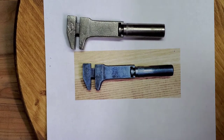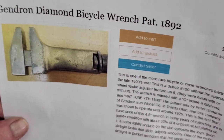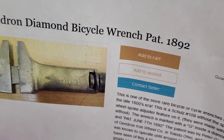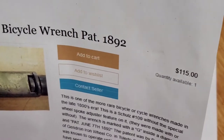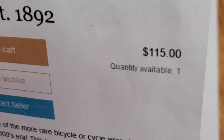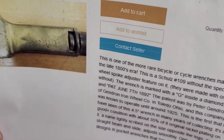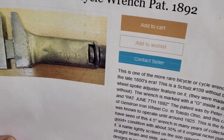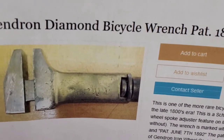Interestingly, I found an ad with someone selling one of these wrenches, claiming it's a very rare wrench — the first one he'd ever come across in many years of collecting — and you can see he was asking $115 for it. I think I paid around $14 for this wrench, so I didn't know what I was getting, but evidently I got a really nice wrench for the money.